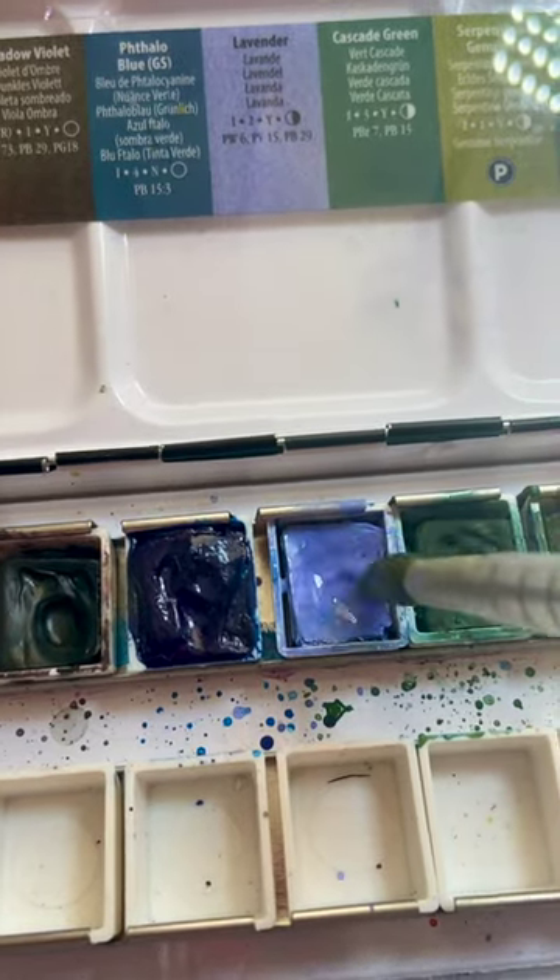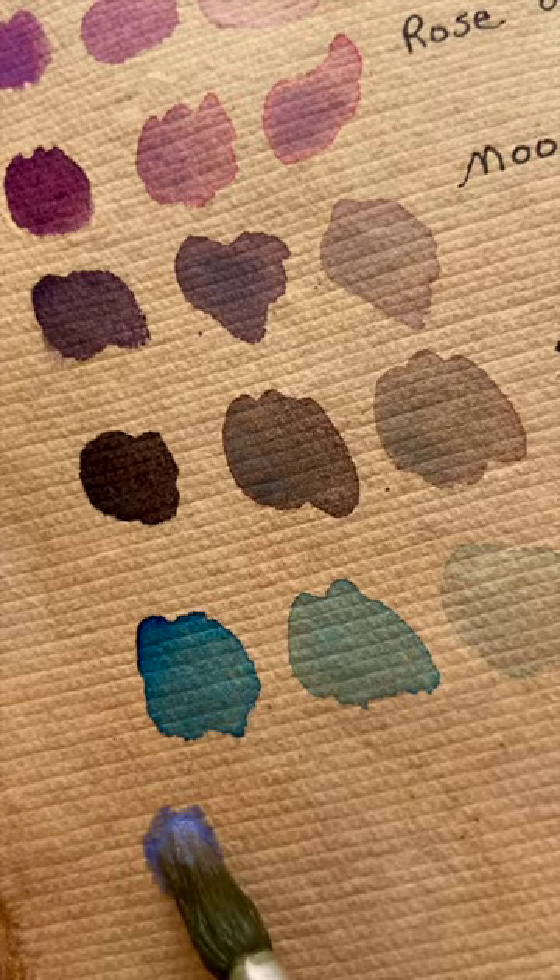The lavender watercolor by Daniel Smith has enough blue in it, as seen in these watercolor swatches, that I oftentimes think of it as blue.